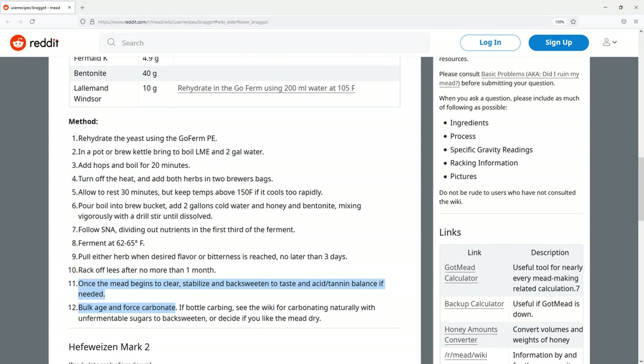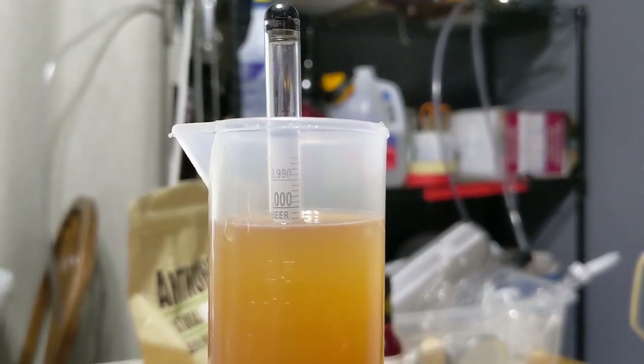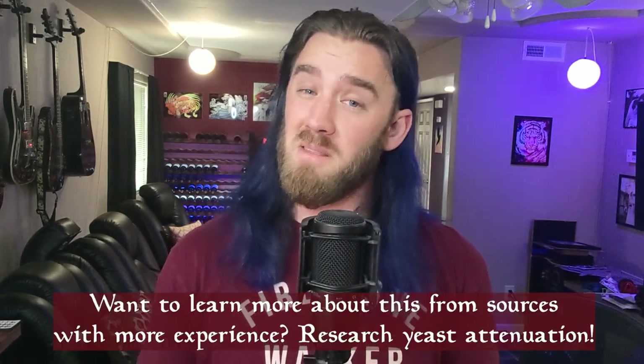Because of this I assumed that the final gravity presented in the recipe was the suggested final gravity after back sweetening. Partially because of that, and partially because I just didn't know enough to know what I didn't know, I didn't realize that the malt you use for beers and braggots is typically not completely fermentable. In most mead and wine, all of your sugar is fermentable unless you are specifically introducing a non-fermentable sugar like erythritol.